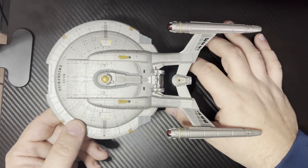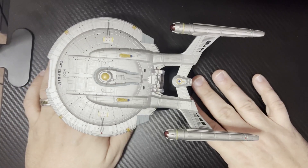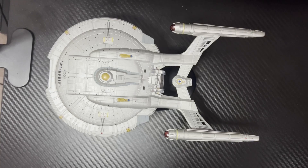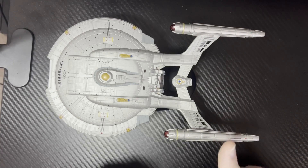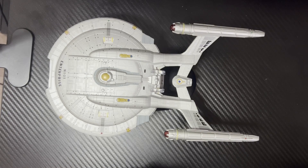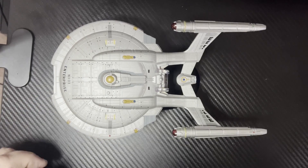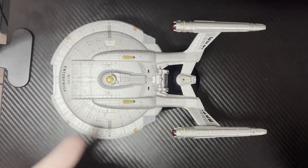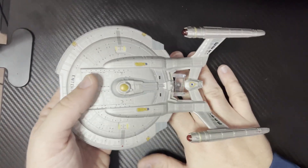That's going to be the Eagle Moss NX-01 Enterprise, the XL version. On my scale of 1 to 10, I'm going to give this a painful 7 because I wanted to give it an 8. But when I opened it up and that nacelle fell off, that really bothered me. I do wish it had been a little more secure, or the nacelles could have been metal to give them a little more weight. But other than that, I'm really happy with this design.